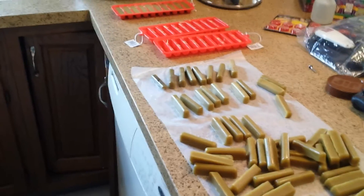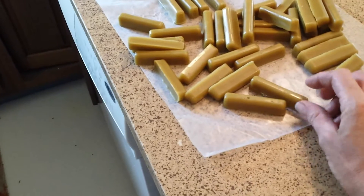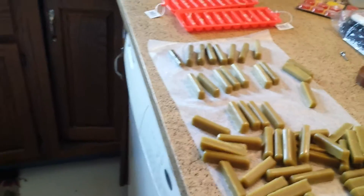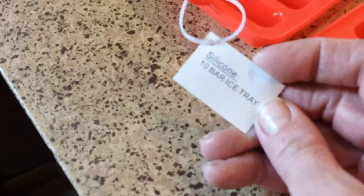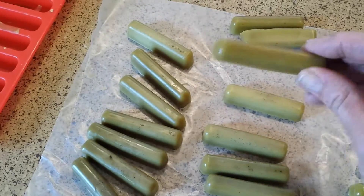Hi everyone, today we're here in the kitchen and I am making beeswax ingots at home with materials we basically already had. A beeswax mold was about twelve dollars with shipping and they're not available locally. We found these silicone ice trays at Meijer for a dollar ninety-nine each, and they make half-ounce bars.